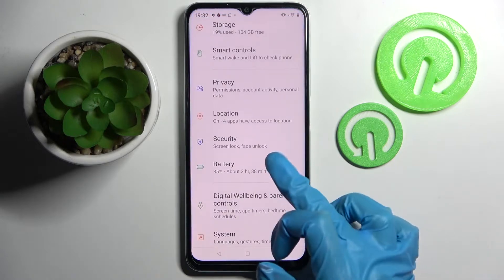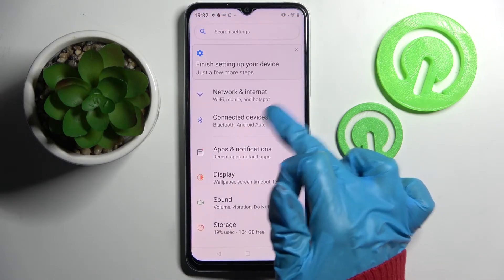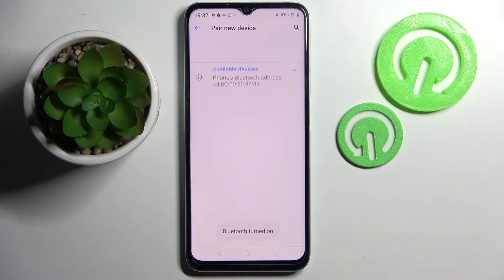First of all, go into Settings. Now you need to select Connected Devices and choose Pair New Device. Following that, you need to wait for available ones to show up, and when they do, tap on the one that you wish to connect to.